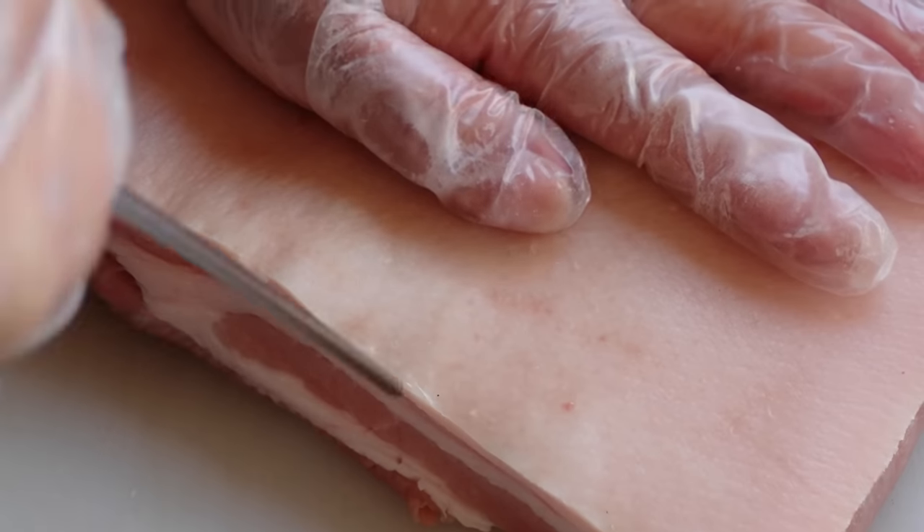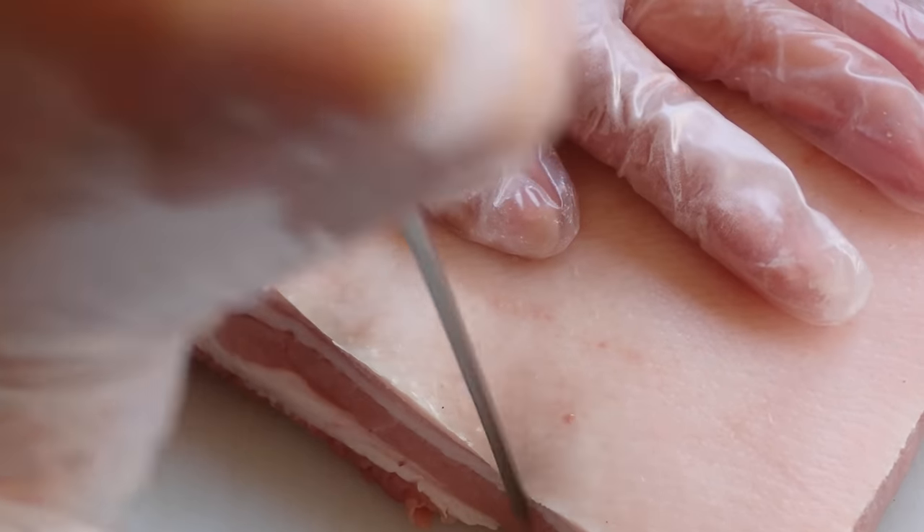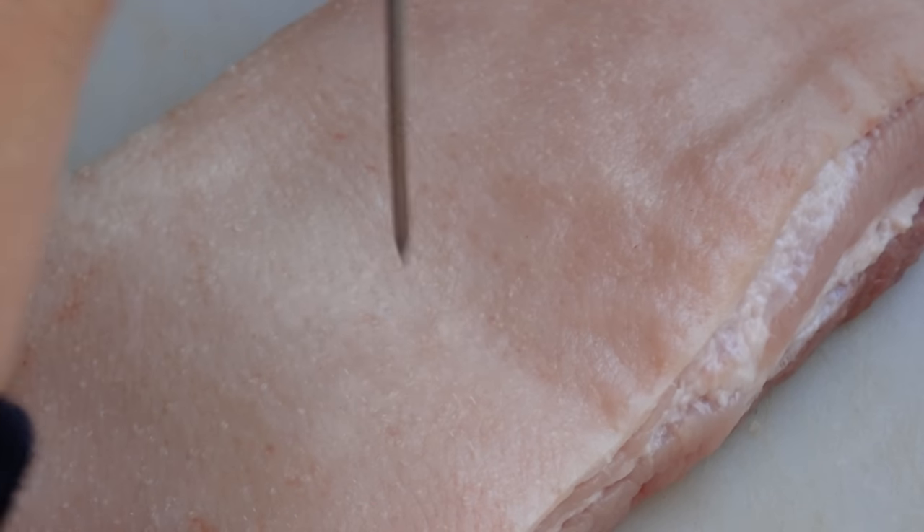Now don't neglect the edge of the skin either. With one hand, hold the skin back and use a single skewer to prick the edge. After all that poking, you can see all the little holes in the skin, but there were still areas that were lacking, so we continued poking some more.